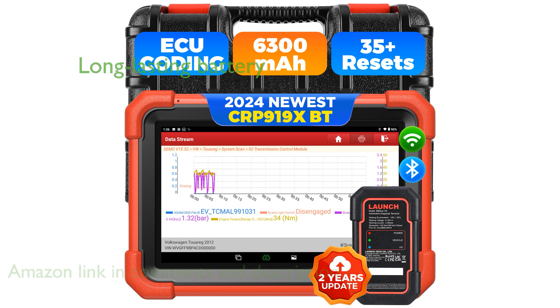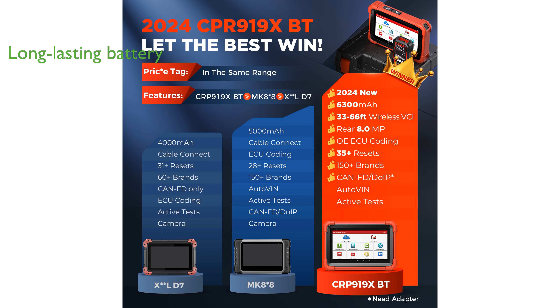This device is equipped with a robust battery that supports over eight hours of continuous use, making it highly reliable for prolonged diagnostic sessions. With its dual-band Wi-Fi, the CRP99XBT ensures rapid data transmission, significantly speeding up diagnostic processes compared to older models.